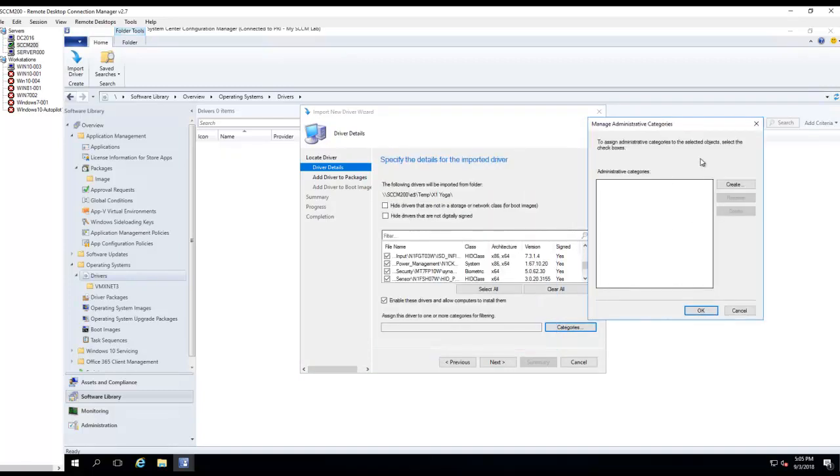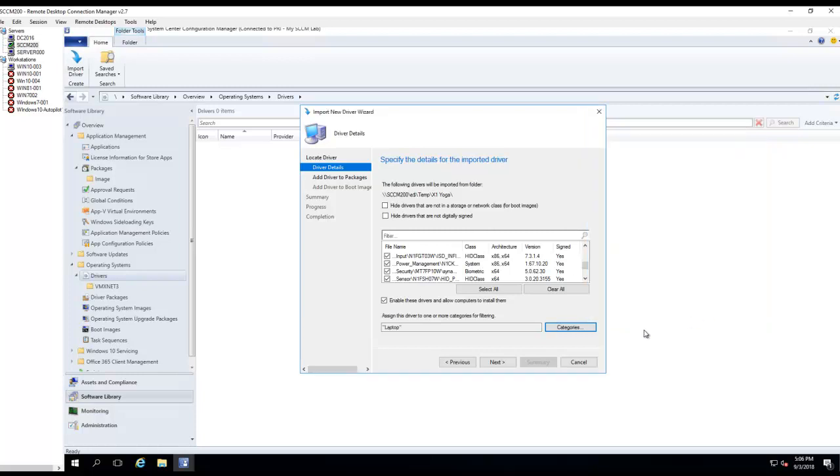I don't have to create categories, but I could if I want to. I'm just going to create one — let's call it 'laptop'. Click OK. Click Next. I want to make sure I check this box. Click Next.